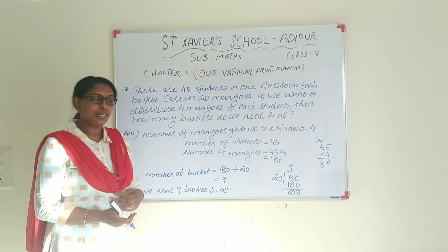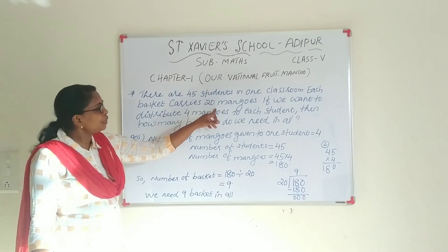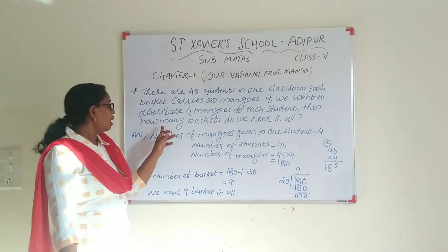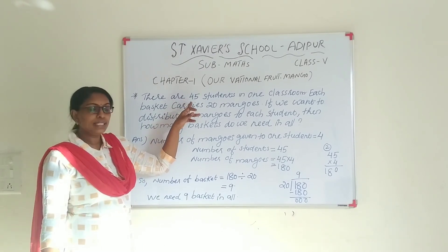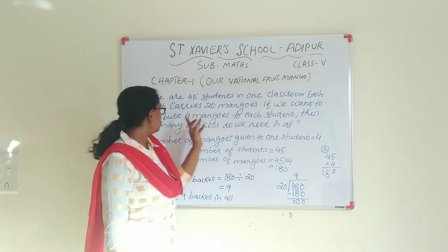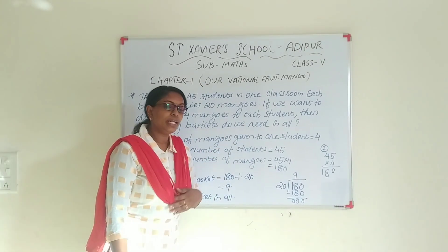Understood? Next question. There are 45 students in one classroom. Each basket carries 20 mangoes. If we want to distribute 4 mangoes to each student, then how many baskets do we need in all?